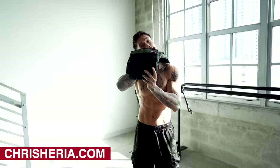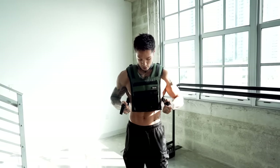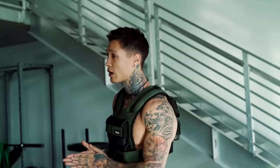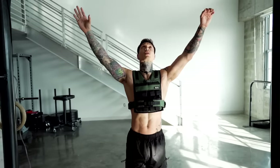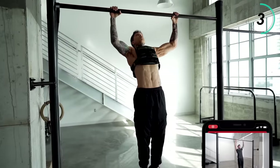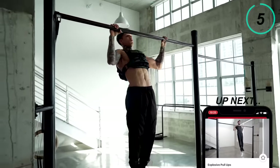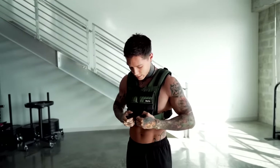I'm gonna be using a Heria weight vest. You can pick one up at chrisheria.com. If you don't have a weight vest, you can always use a weight belt with some weights, or grab a backpack and fill it up with weight. We're gonna go for six reps. Weighted pull-ups significantly increase your pulling strength, as well as the strength in your muscle up. Once you take off the added weight, you're gonna be able to pull up a lot higher, and it's gonna be a lot easier because you're a lot stronger at pulling.